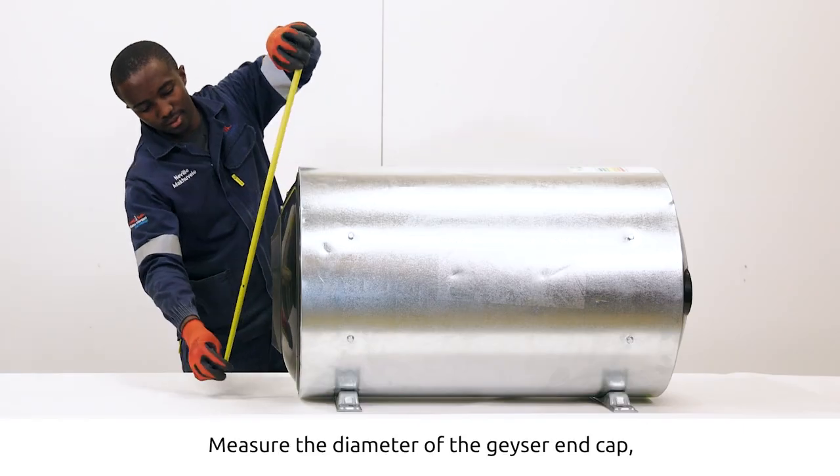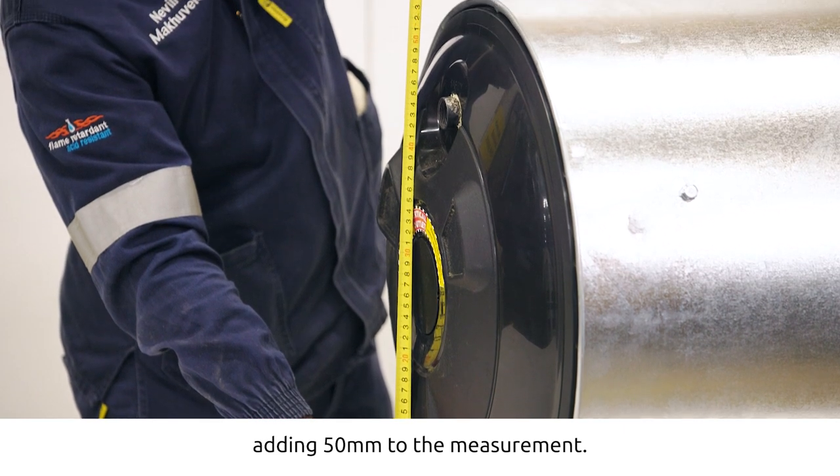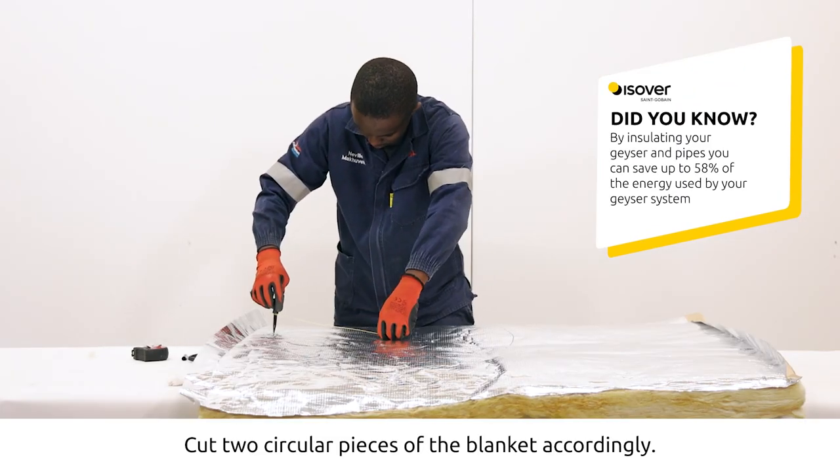Measure the diameter of the geezer end cap, adding 50 millimeters to the measurement. Divide that measurement by two to get the radius. Cut two circular pieces of the blanket accordingly.